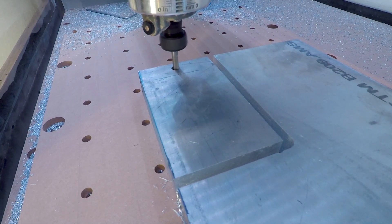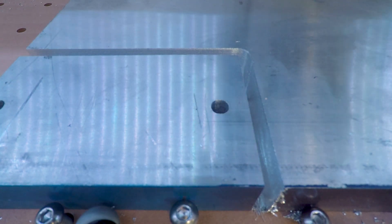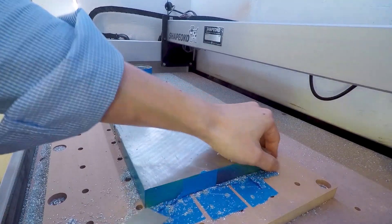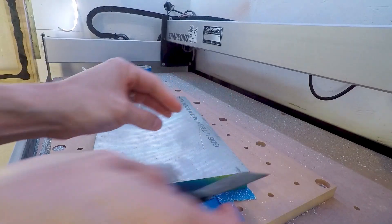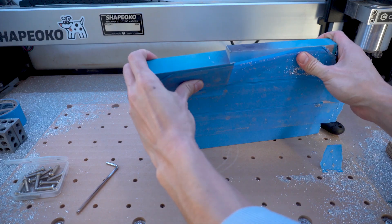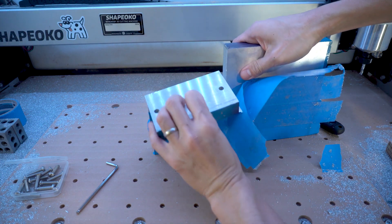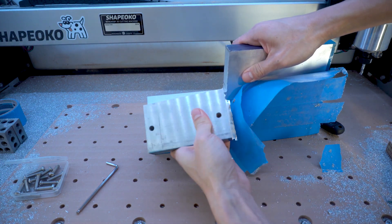I'm tempted to give credit to NYC CNC and Winston Moy for being a wealth of information in the machining world, but realistically they would probably projectile vomit after watching this terrible toolpath. So in an attempt to save face, I'll leave it as: I still have a lot to learn.